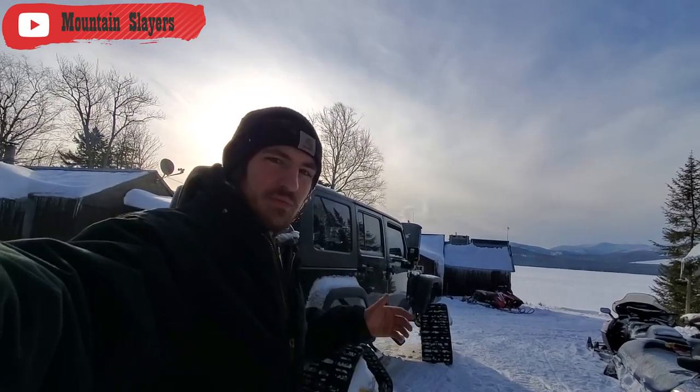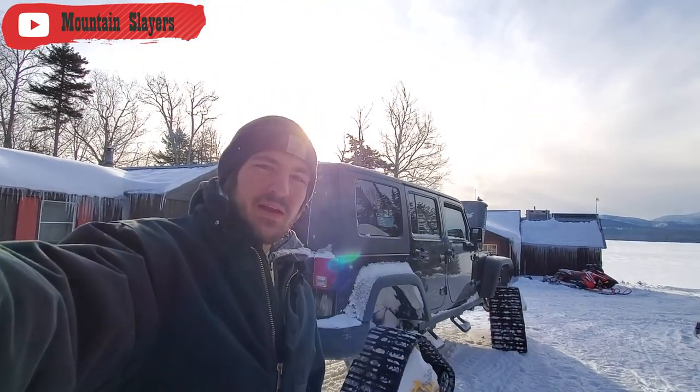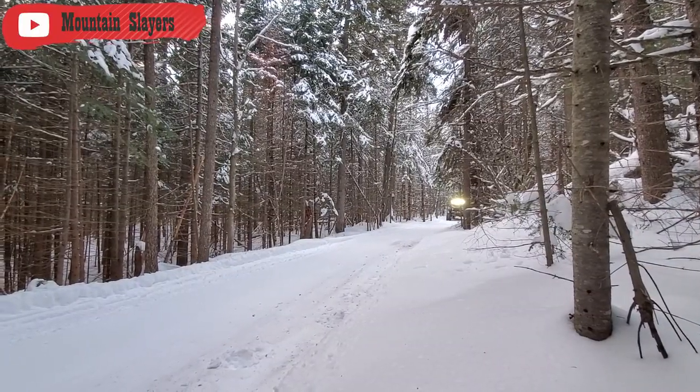All right, well, that is everything we have done for our Jeep Rubicon Unlimited 4x4 to make it a groomer for the trails out here in Northern Maine. If you guys are interested in supporting volunteer local groomers, check out our channel at Mountain Slayers. Remember to have fun out there and be safe. See you later, guys.